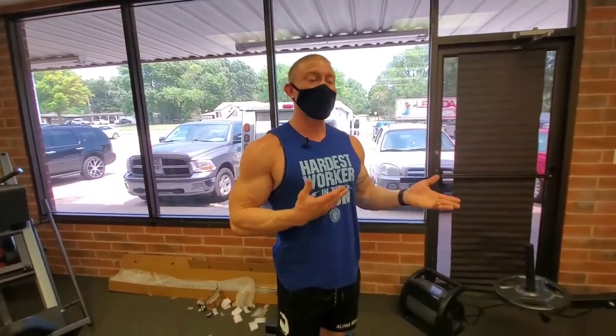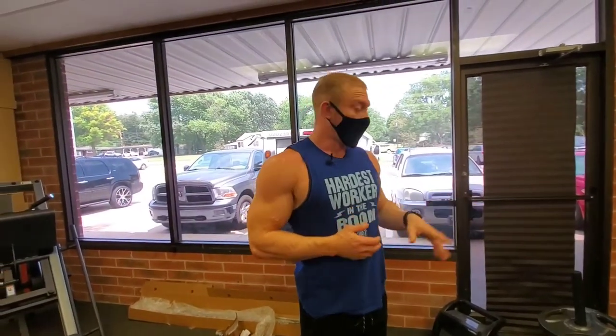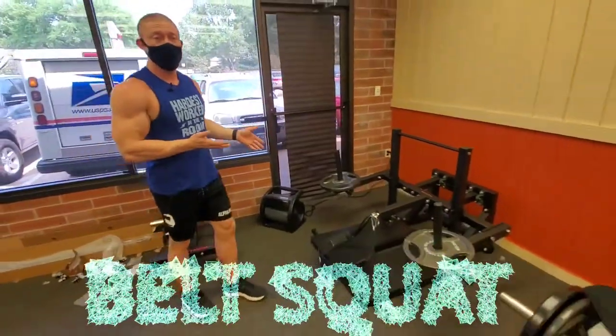What's up guys? We're here today to talk about a different kind of squat. The squat that I'm not sure if anyone has in this town is called the belt squat. This is the machine right here — something I just put together not too long ago.